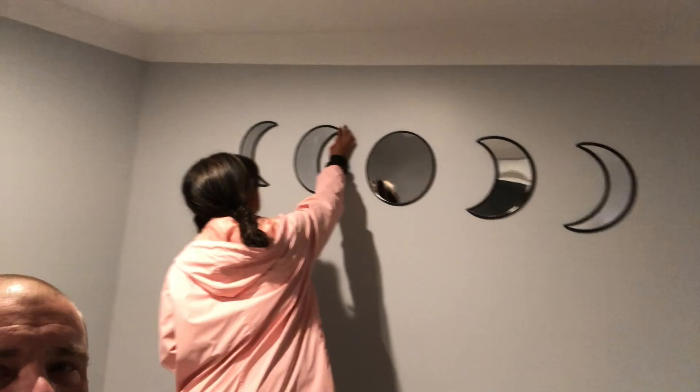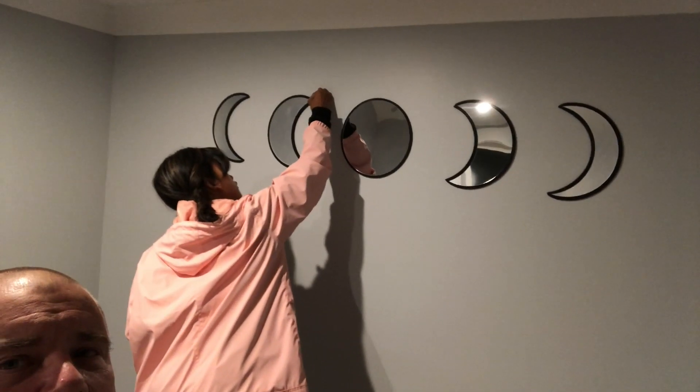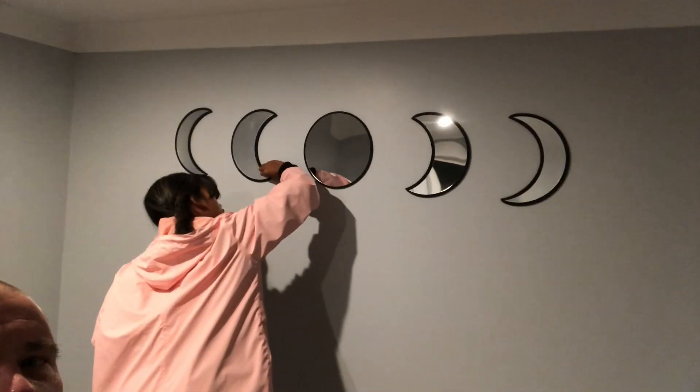We just had a big rain. We did some decorating in Claire's room in the middle of the night — these are adhesive mirrors that we're putting on Claire's wall.